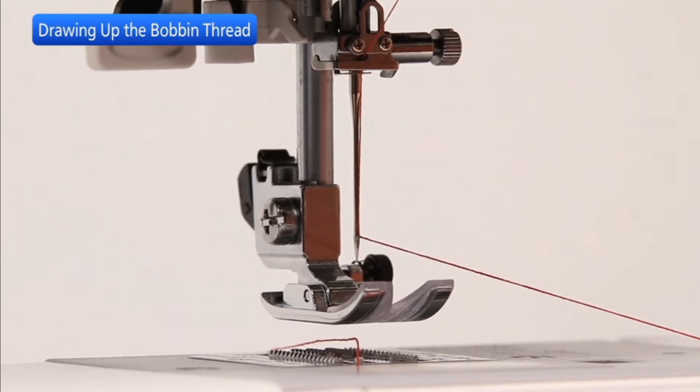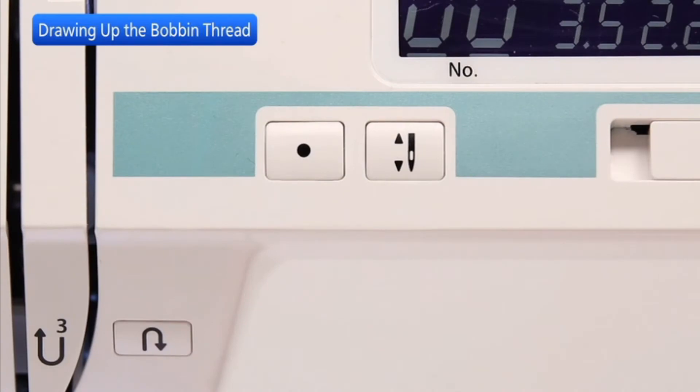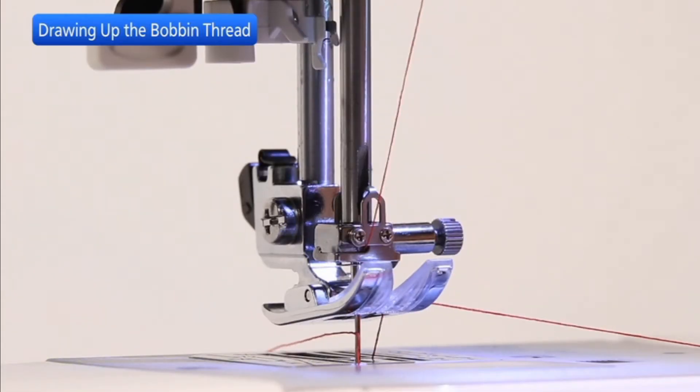Turn the power switch on. Press the needle up-down button twice to lower and raise the needle to pick up the bobbin thread.